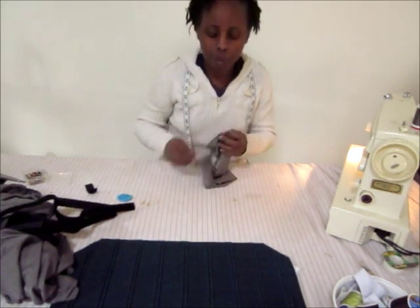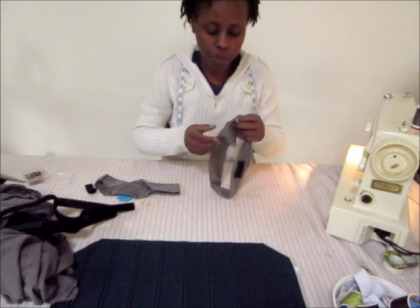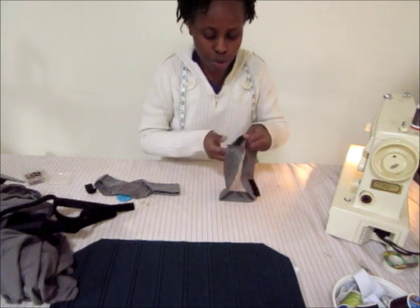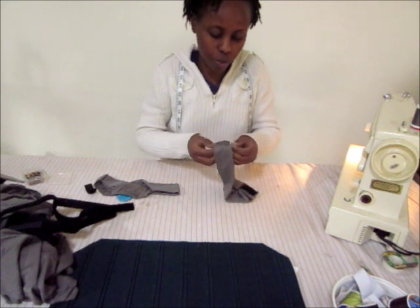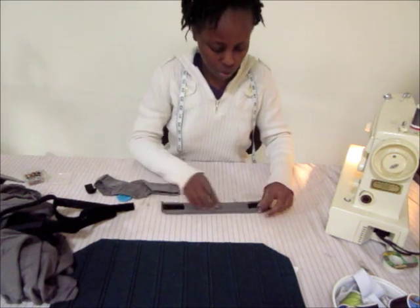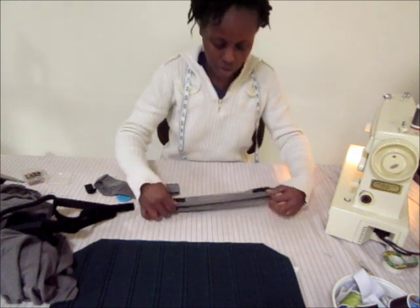I'm done doing the waistbands. I sewed the raw sides together to form a 2-inch waistband, like that.